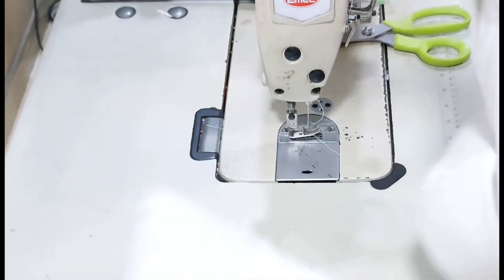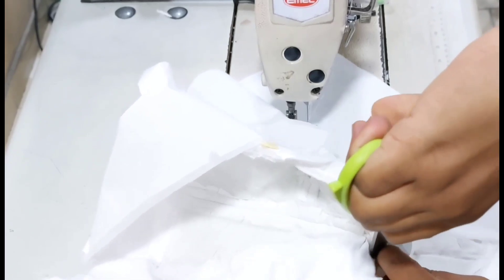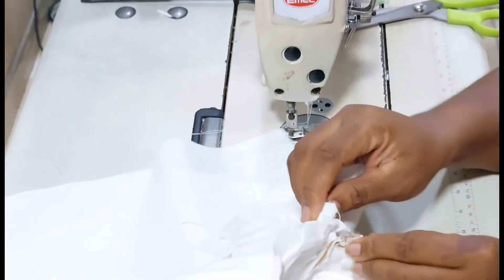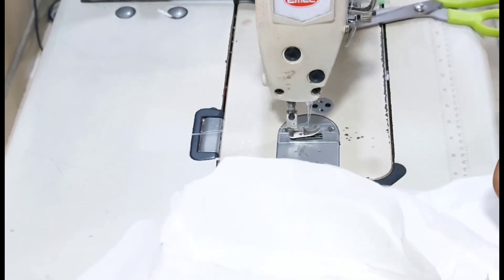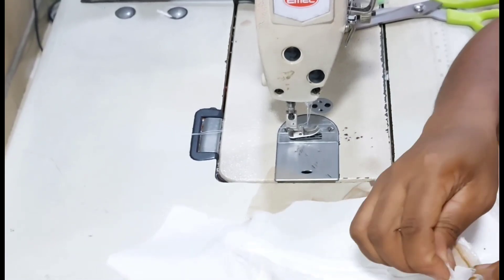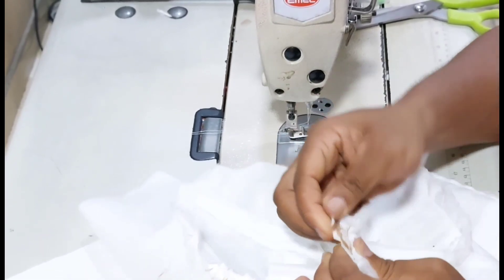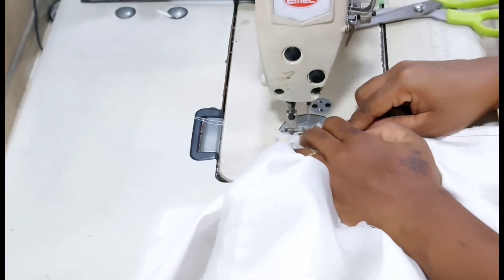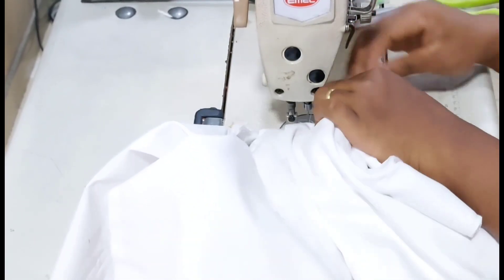Having done that, this is what I have. I am notching the middle of the lining piece — that is the middle of the sweetheart neck — so that it will open up properly as I stitch the second side of this sweetheart neckline.